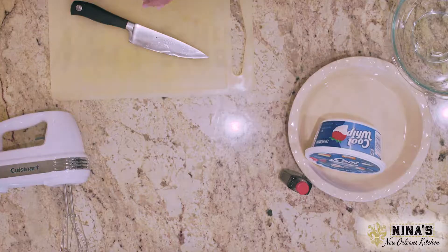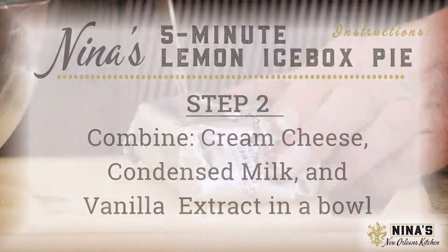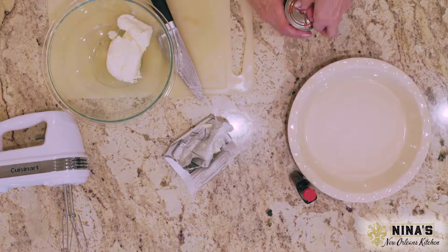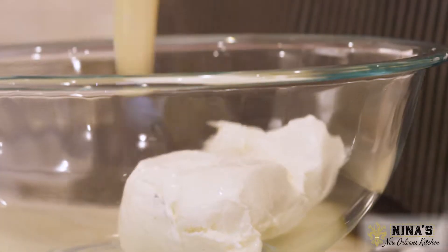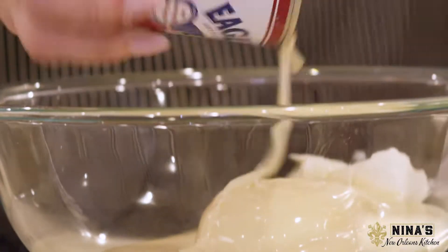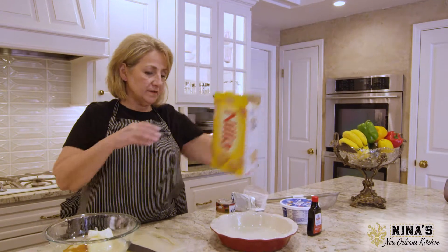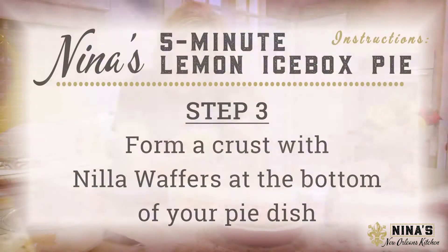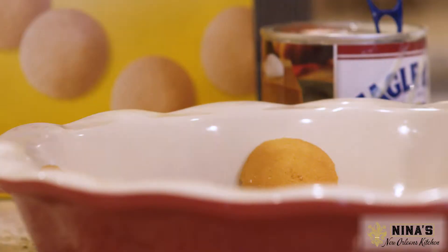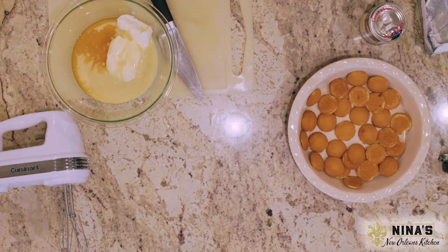The lemon's already done. In the lemon icebox pie, it's Philadelphia cream cheese, room temperature, condensed milk, a little bit of vanilla — about one teaspoon — and vanilla wafers. Get a pie pan and just put the vanilla wafers on the bottom. That's the crust — that's the way we do it in New Orleans. Layer them all on the bottom and then you can line some up around the edge.